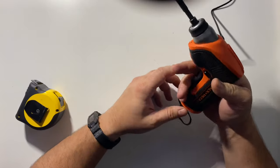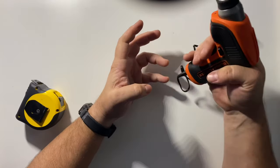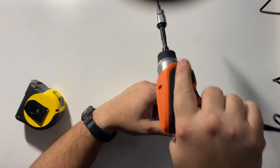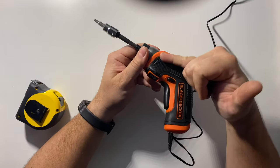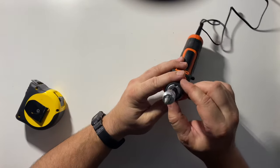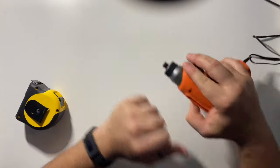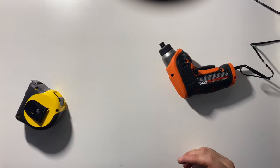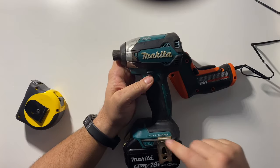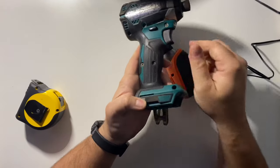It does have these finger rests so when you're holding it with your three lower fingers and your index finger on the trigger, these can help you guide that head in nicely. There's this indentation in here which is nice. Looking at the rubber overmold - this is obviously to protect surfaces. If you take a look at my used and abused Makita, you'll see Makita does a really good job at isolating the touch points.